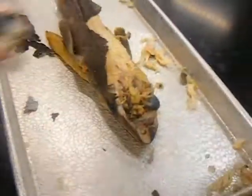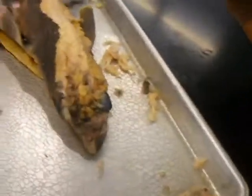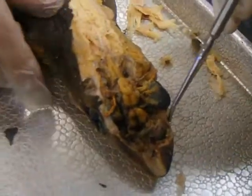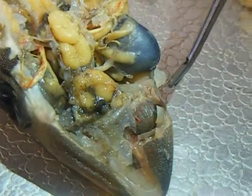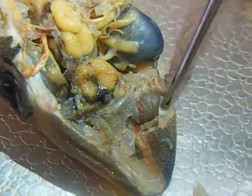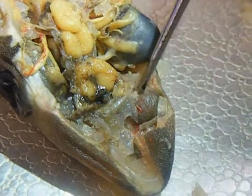The Shark Brain. We are going to start from the tip and work our way to the back. We have the olfactory sac right there, and then the olfactory track.